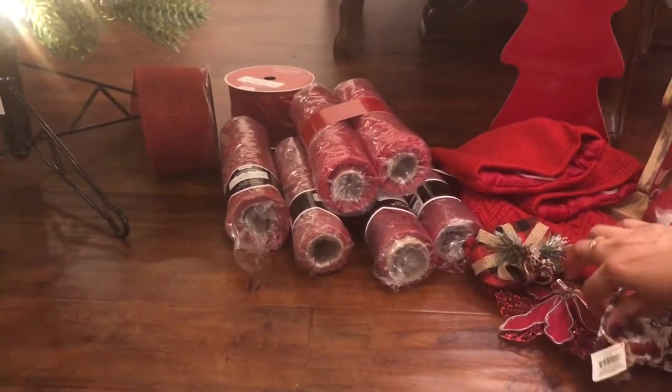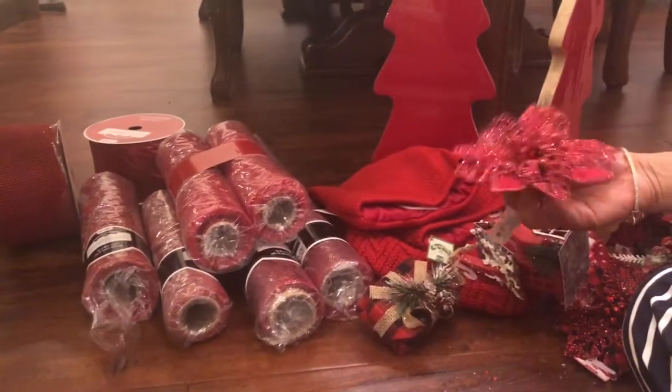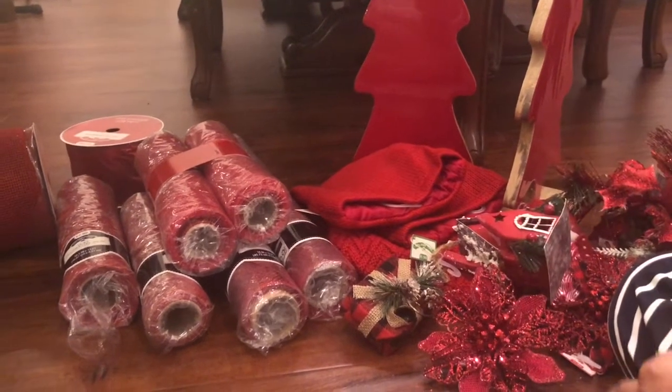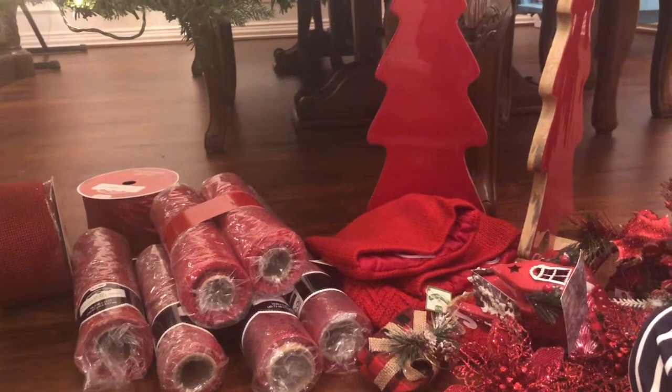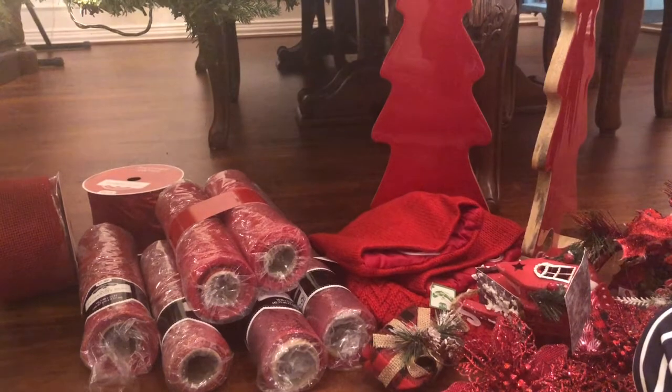These are all my collections. Like I said, I have some more from previous years, so I'm going to use all of them to decorate the Christmas tree. I'm going to decorate it tonight or maybe tomorrow, and I'm definitely going to share that with you.